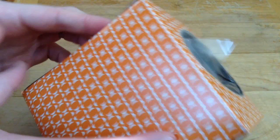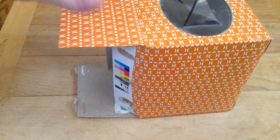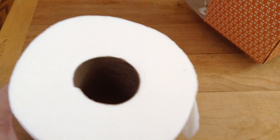So I have an empty tissue box, and I've opened it up so that we can refill it. It just happens to be the same exact size as a roll of toilet paper.